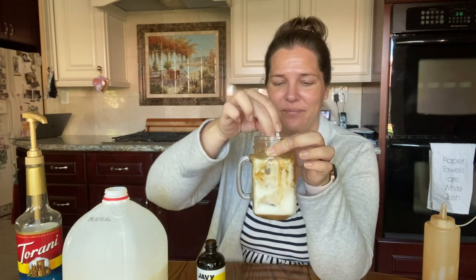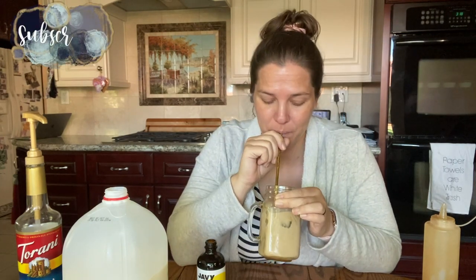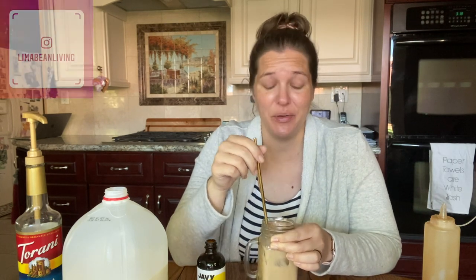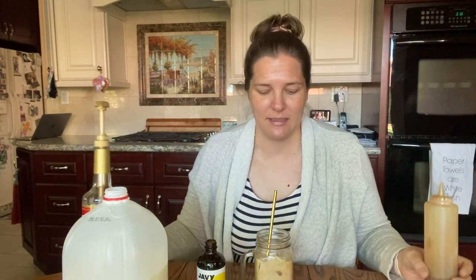Went ahead and rinsed my little straw, so let's give this a go. You know what? This tastes like how I would make my own little espresso caramel macchiato concoction. Obviously it's not the same as a Starbucks drink because I'm using different ingredient brands — they use caramel and vanilla, but not this caramel and not this vanilla. But this tastes pretty similar to what I would make on my own, so I'm really impressed actually.